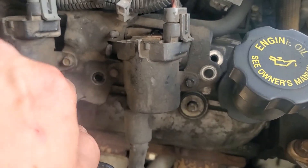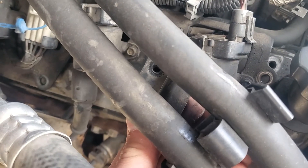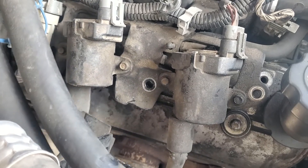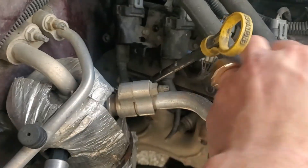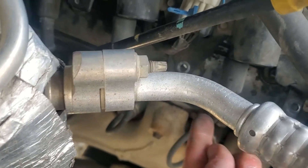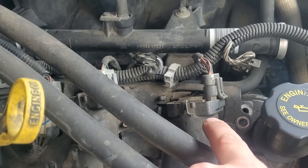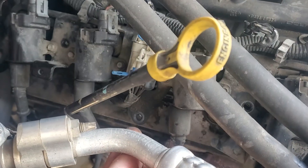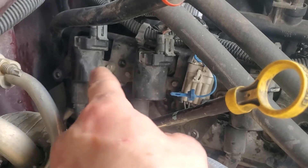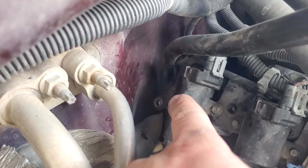Coil bracket bolts go right here — one, here two, and then there's a nut that holds the heater core hoses and bolts onto that bolt right there with this nut right there. Then we got a fourth right there — one, two, three, and four there, and the fifth one is right on back there, as you can see.